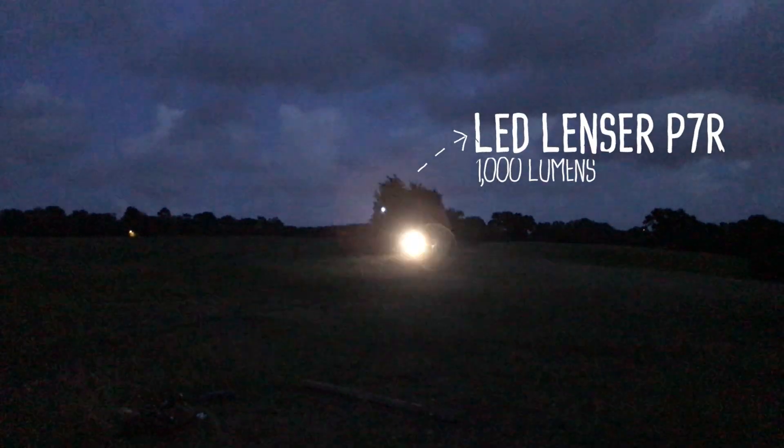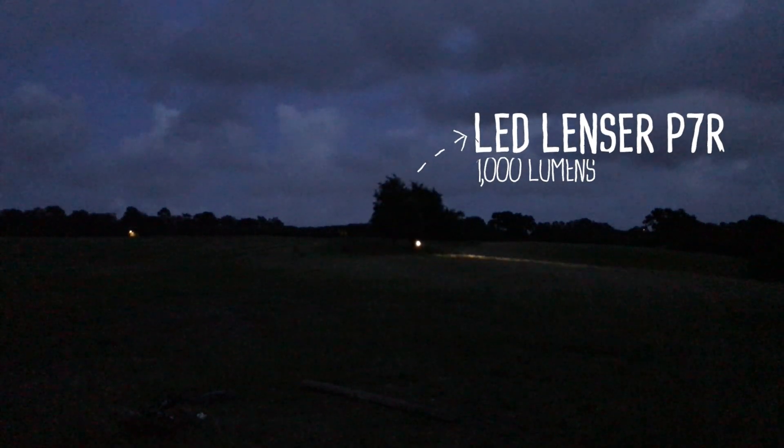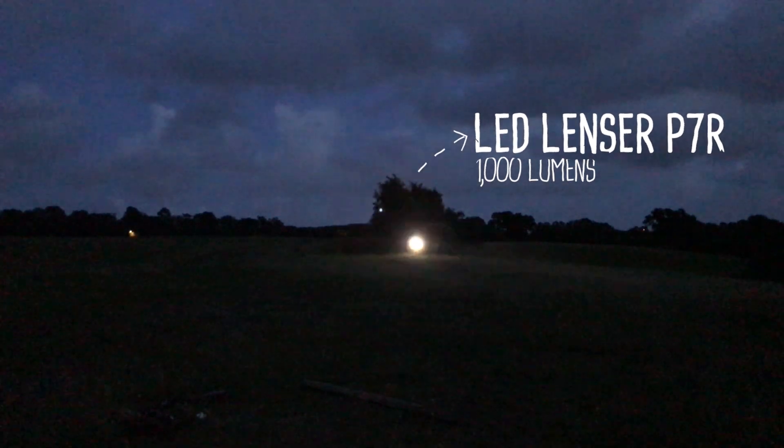Next I'm looking at the LED Lenser P7R. This is 1000 lumens — again it's quite bright, though not as bright as the other two. It's a really good torch for short ranges and close-up work because you've got multiple modes, so you can dim the light down, and obviously you can zoom in and out using the lens.